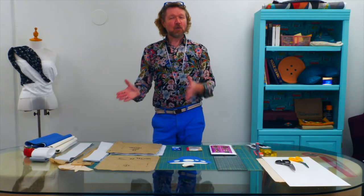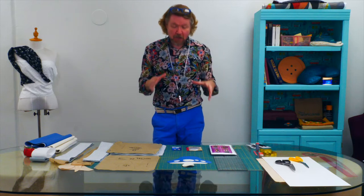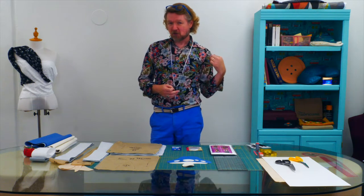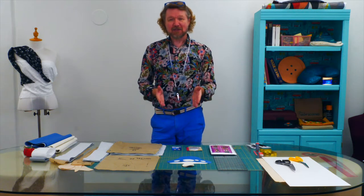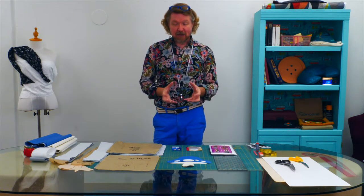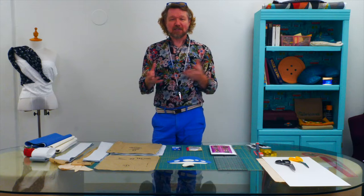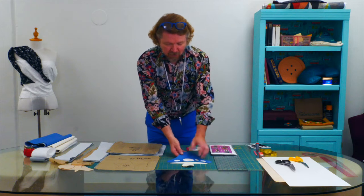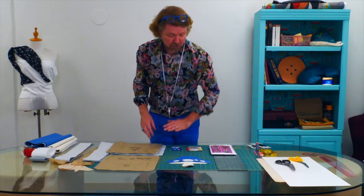We won't be talking about every step in making a bag — this isn't a start-to-finish bag video. We're focusing on a couple of techniques: making a messenger bag with an adjustable strap, which is an adaptation to the pattern, and looking at some vinyl appliqué to make the bag more personal. Our appliqué is going to be a fun little mushroom, and I'll show you how we're going to use the stem of the mushroom as the closure for the bag.